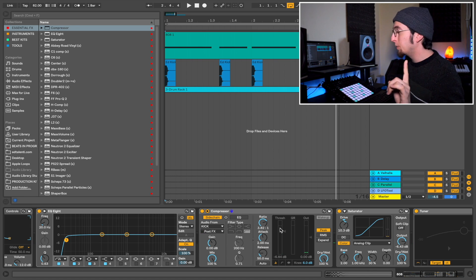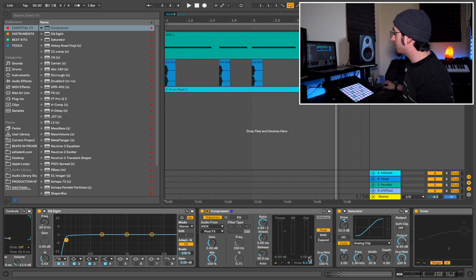With this quick tip it's going to get much much better. What we want to do is adjust the release of the sidechain and put it on the perfect number. We want it to exactly match our kick drum, so that when the kick drum is over, the sidechain comes right back up — not too long or too short — giving us a really clean sidechain.